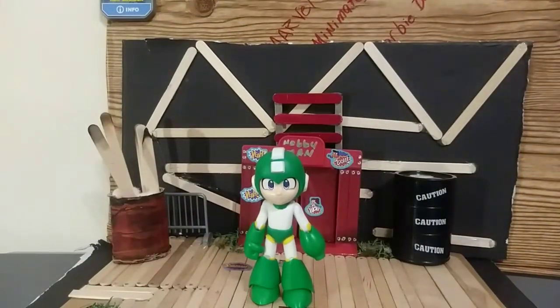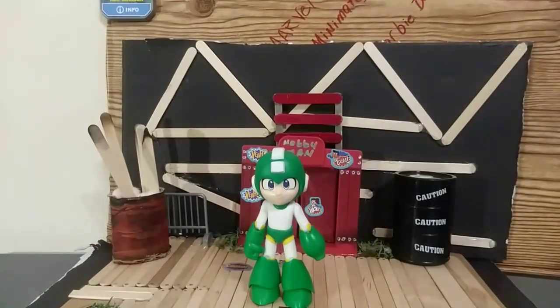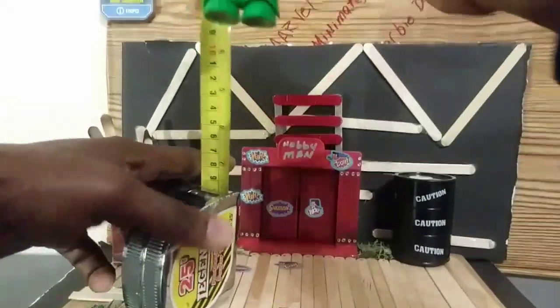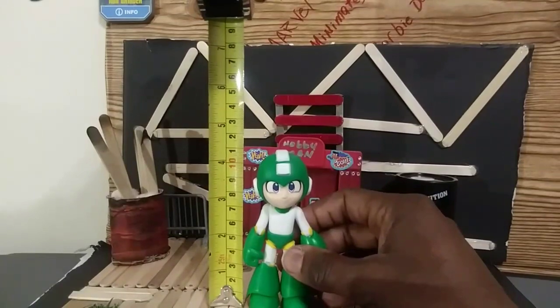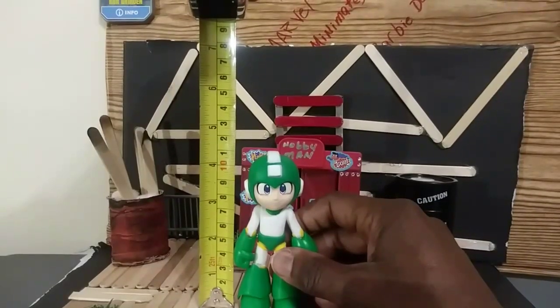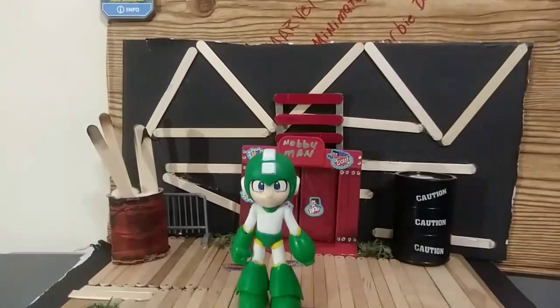Let's get the height of this Mega Man and see how tall he is — I think he's about four inches. Mega Man stands approximately a little bit under four and a half, about four inches in height from the tip of his feet to the tip of his head. So there's about four inches in height.